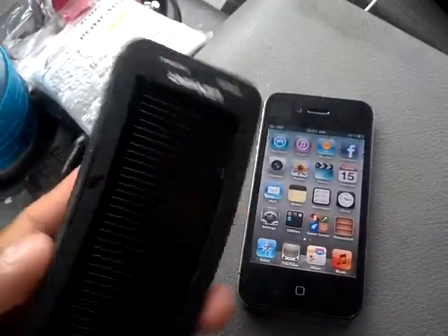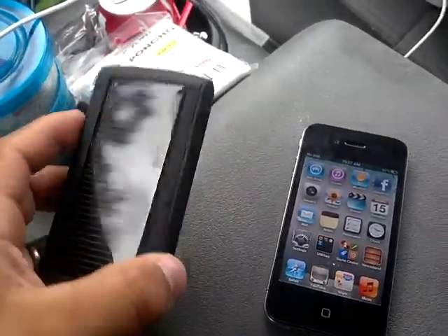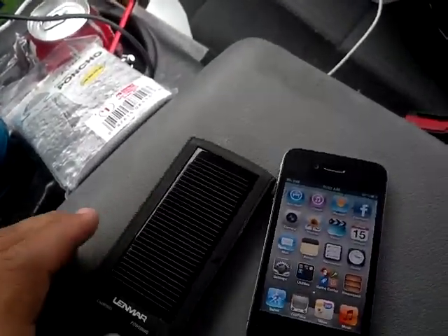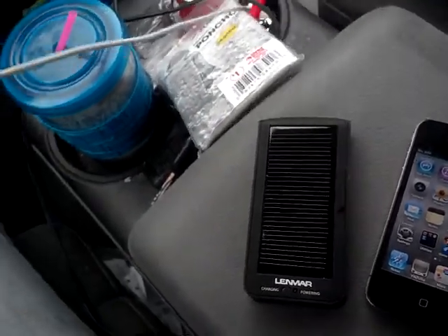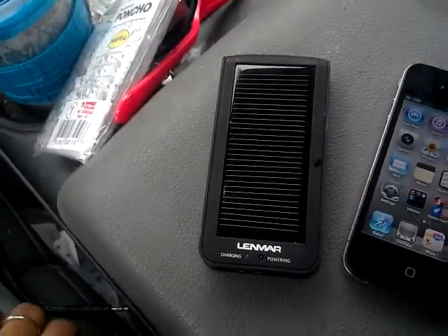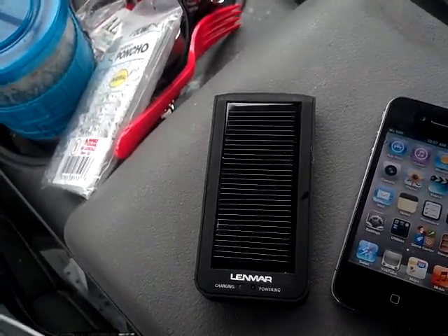Hey everyone, I'm here to talk to you about this Lenmar solar panel charger. This is part two — part one was pretty much describing what I had and what I used it for. Part two was supposed to be me charging the device with the sun for about six to eight hours.